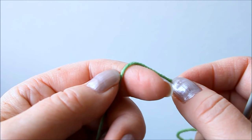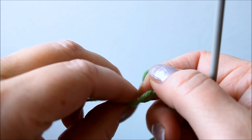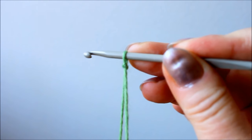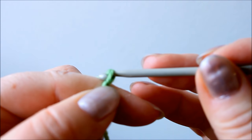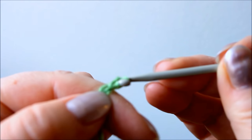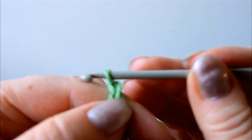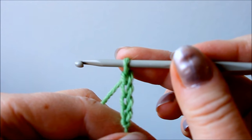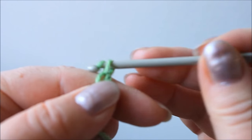Okay, let's start. So first you just need a chain that is long enough to make the width of your scarf. You make a loop, put a needle into it and tighten it, and then you start chaining. If you are familiar with the basics of crocheting, you just skip this. You continue like this until it's long enough — mine is 60 centimeters long, so just chain for 60 centimeters.